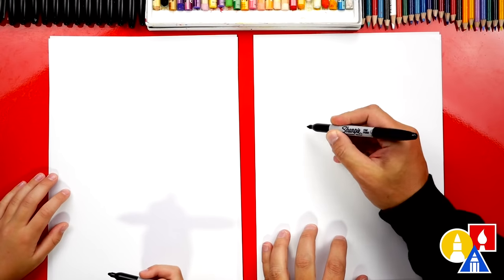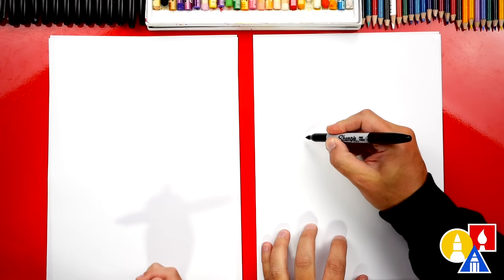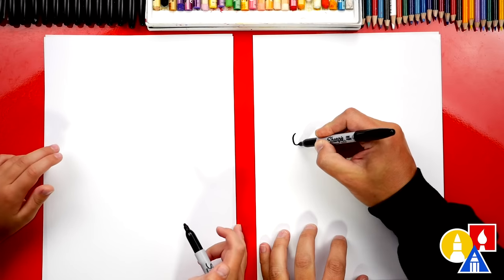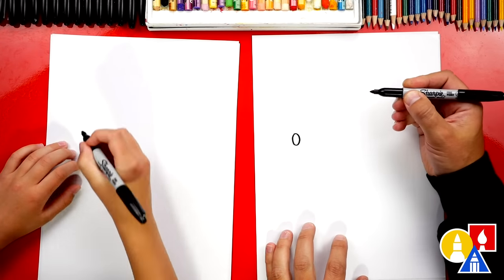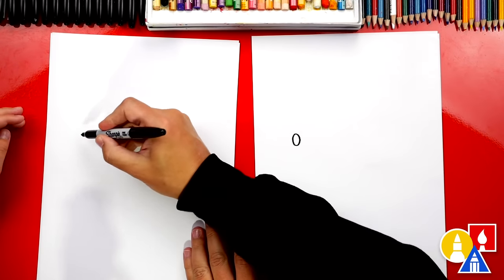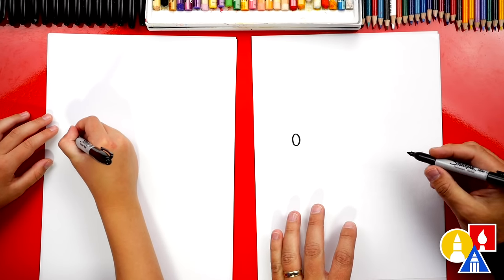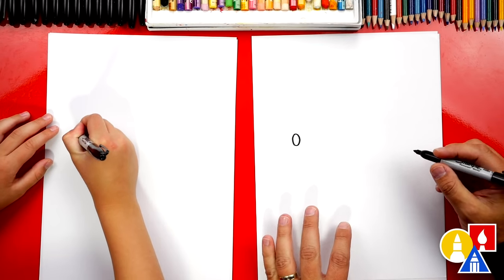Let's first draw the eye of our cicada. We're gonna draw an oval shape over here on the left side of our paper, about this big. It's gonna be kind of gross because it's big. I hope I never see a cicada this big.